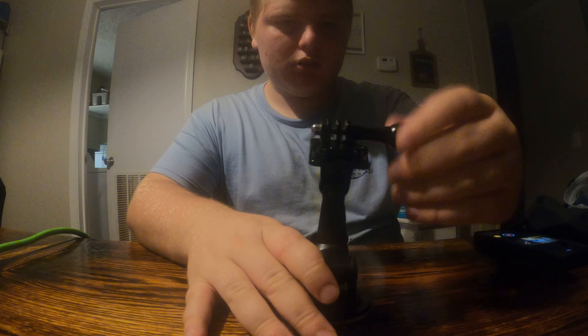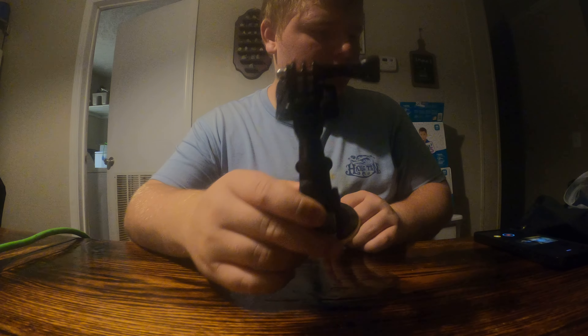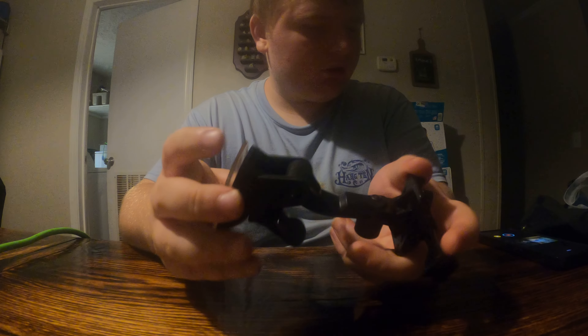Of course it has a little screw. Guys, if you guys have video ideas, post them in the comments — that's why I'm showing this stuff, so you guys will tell me some ideas.